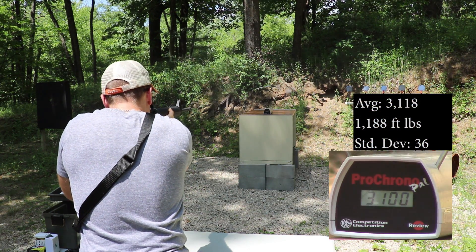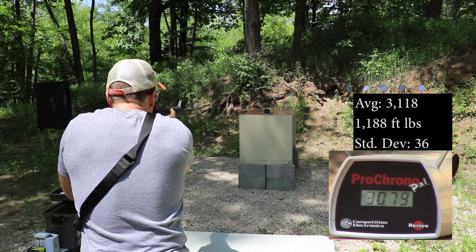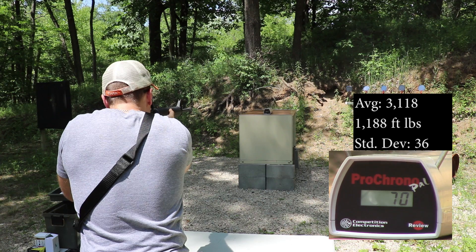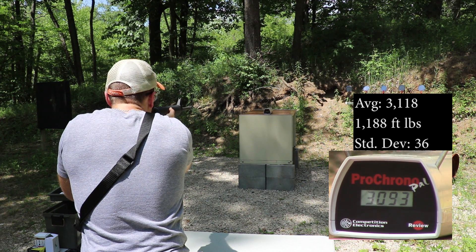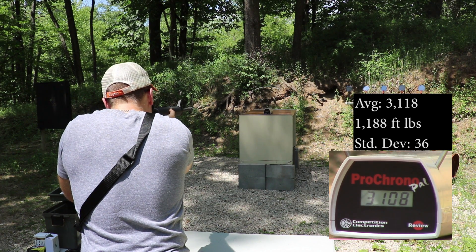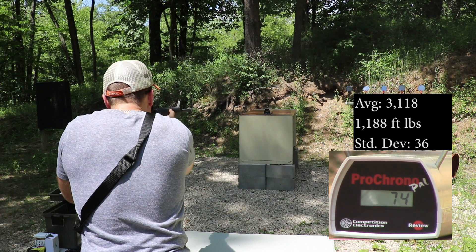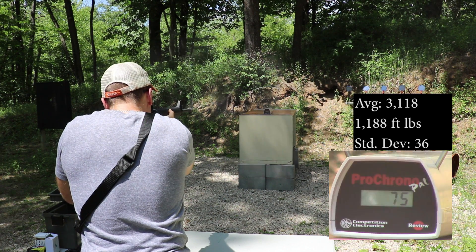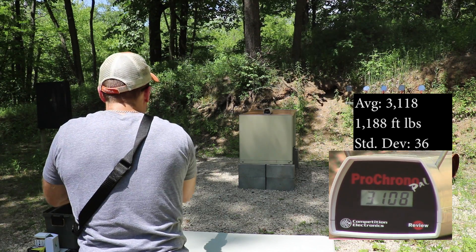3205. 3100. 3079. 3100. 3093. 3108. 3122. 3152. 3108.